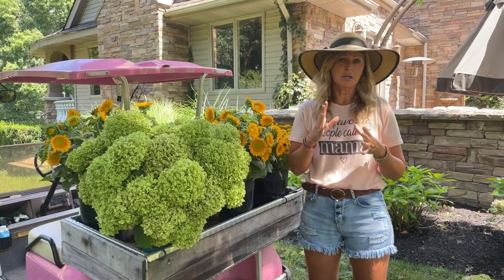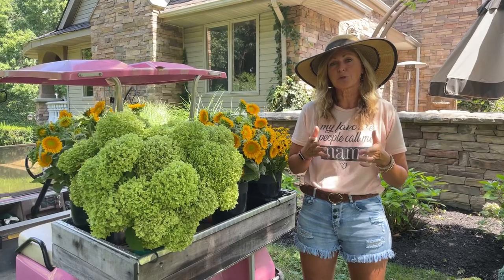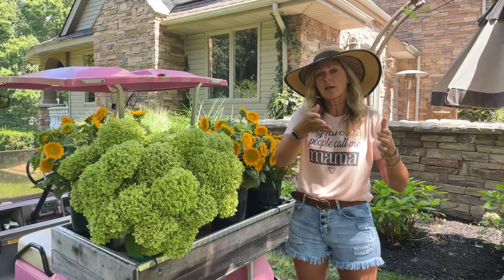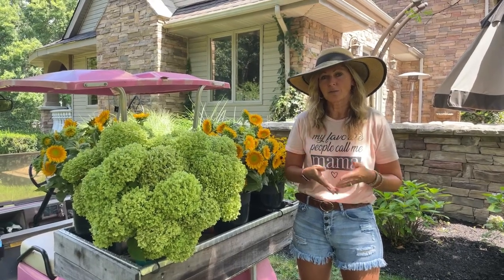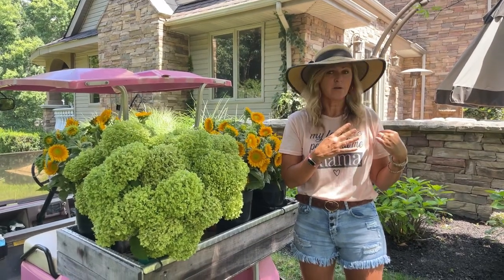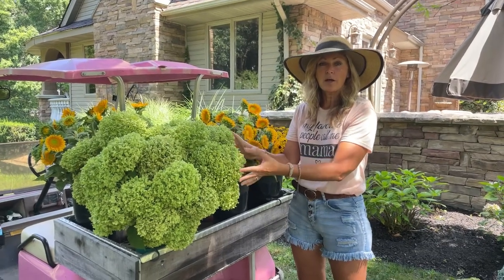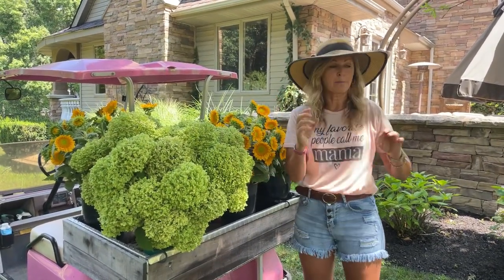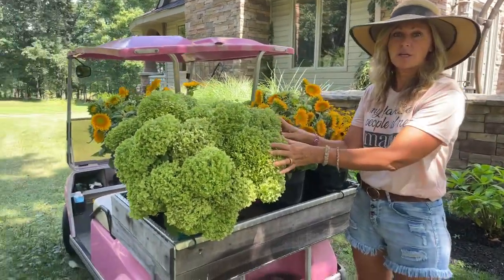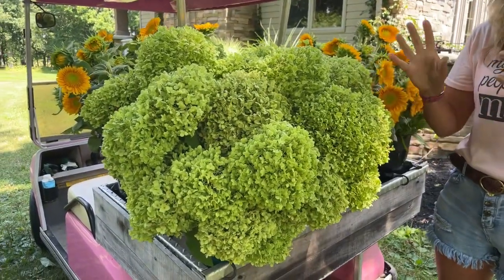A lot of you might have hydrangeas that come in on old wood, and next year's blooms are being put in place right now on those stems. So if you cut a lot back from those stems, you're going to be cutting off some of next year's flowers. However, if you're growing something like the Annabelle hydrangeas or the Incrediball hydrangeas - the white ones, not the purpley-blue Endless Summers - those are the ones you can cut back this time of year.